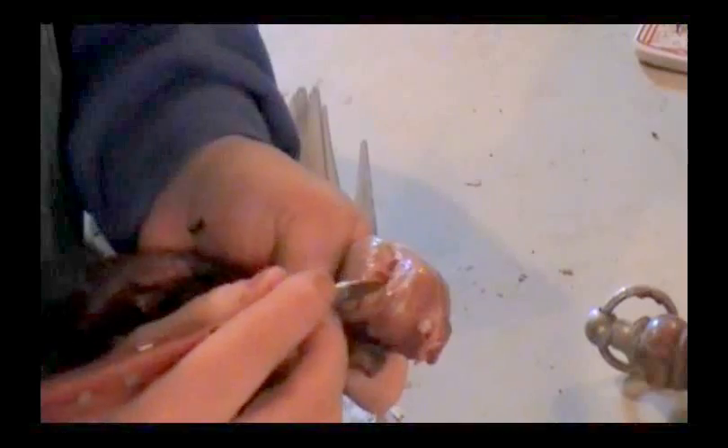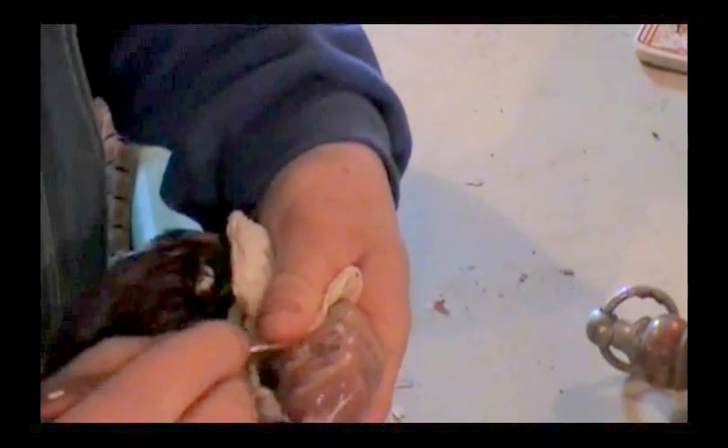Now we'll just kind of keep going, get this stuff off of here. Sometimes you need a little paper towel, otherwise it's kind of slippery. I don't wear rubber gloves when I do most birds, because you've got to have a good feel for where you're going with that knife. We'll just go ahead and do this here.